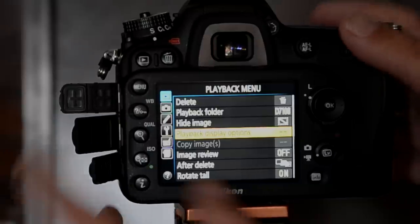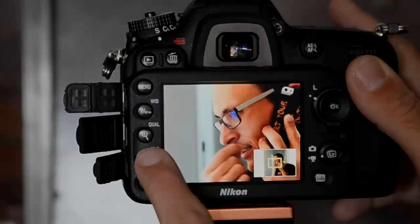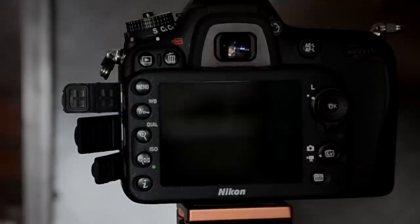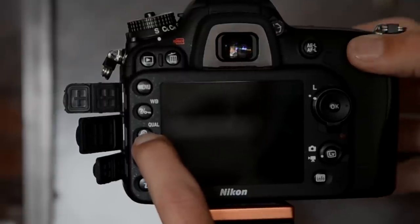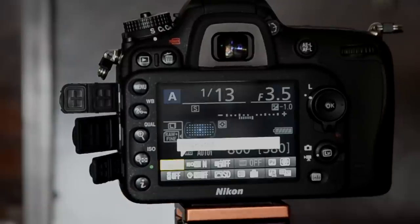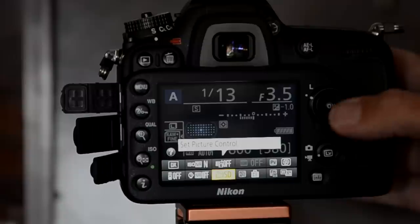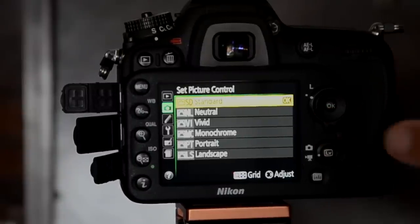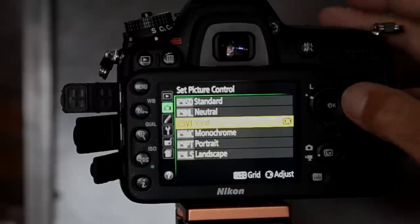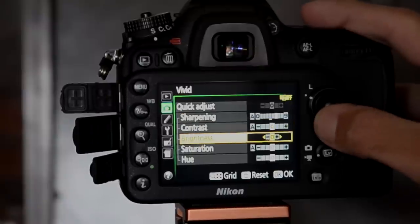When you've got an image on screen, press this button to zoom in for a close-up, and this one to zoom out. When zoomed in, use the toggle dial to move around the image. While shooting, hold that button down to bring up the quality menu, then use the toggles and the top screen to adjust it. This other button is for ISO. New to this camera is the 'i' button — Fuji calls it the Q button — giving quick access to menu items. For example, you can set your picture control to Standard, Neutral, Vivid, etc.